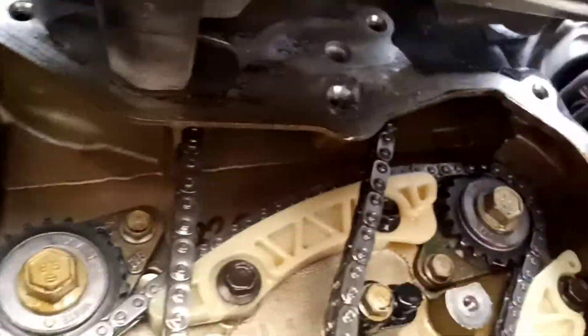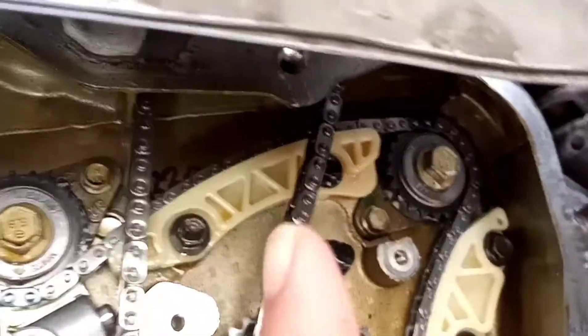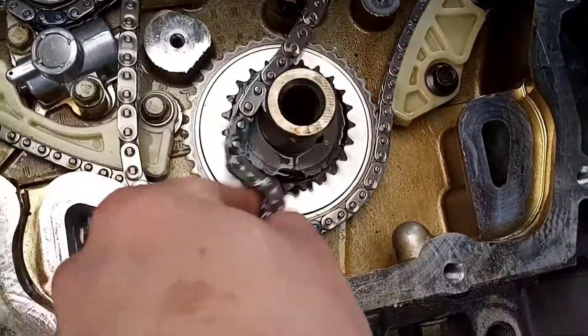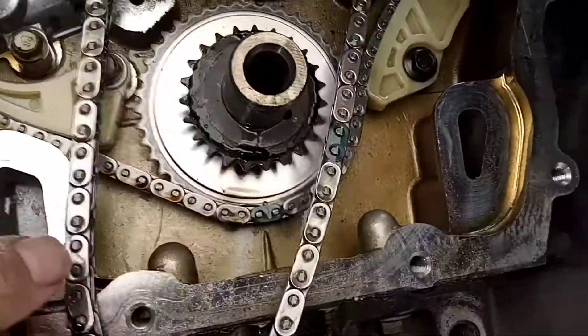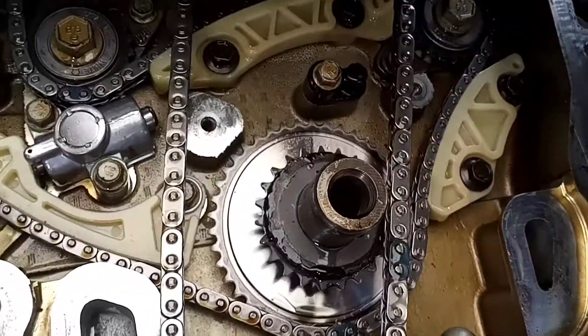Once you get down here, double-check and make sure your chain looks correct. If your chain is all to one side, you're not completely around that boss up there. So double check that, and then go ahead and work your chain around your crank snout and just leave it like that.